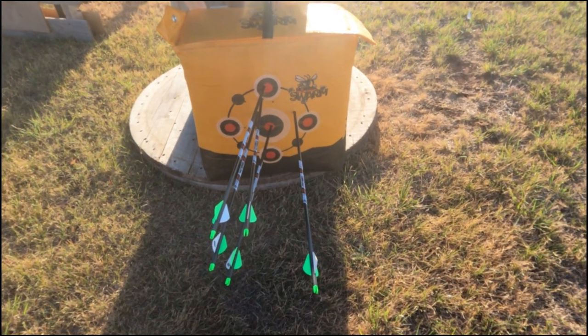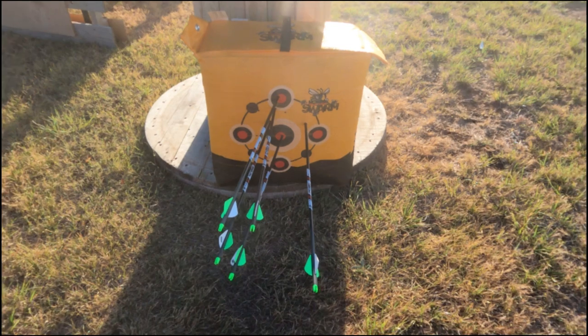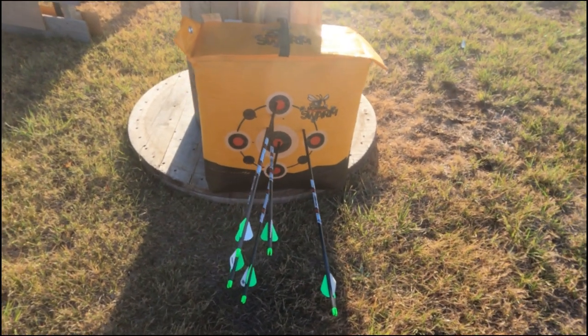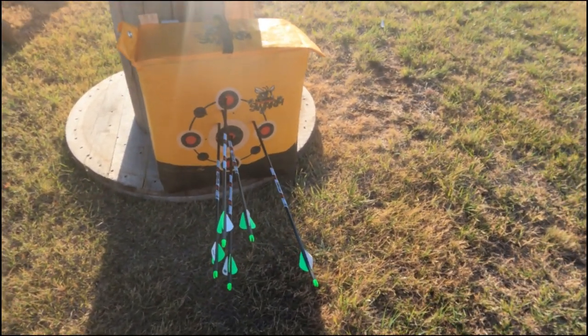There you have it — this is my second time shooting the bow. I shot it once in the store and once today. Just doing some archery training because it is bow season. Hope you guys have a blessed day, stay encouraged.